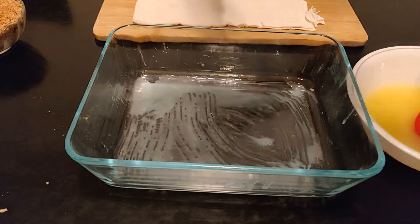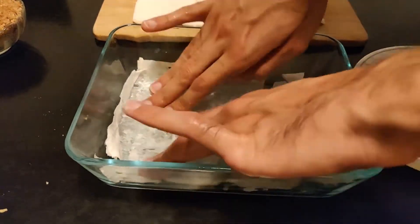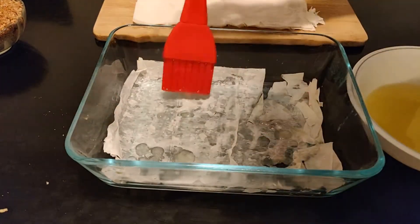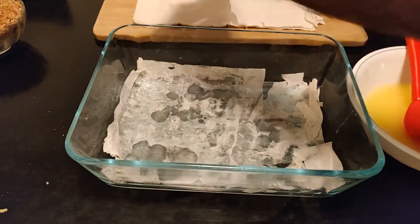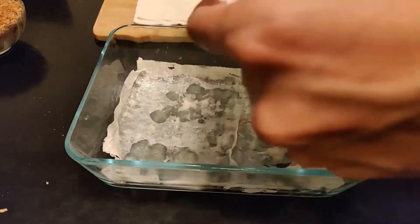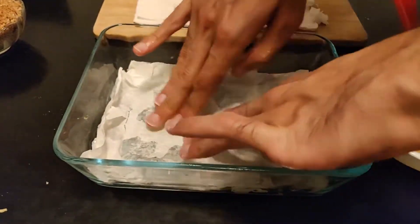We are going to apply melted butter between the layers of phyllo dough, stacking them as you would lasagna. We will butter every layer to every other layer. For this recipe, I'm using a 7 by 11 inch container. You can appropriately scale the ingredients as required to meet your needs.